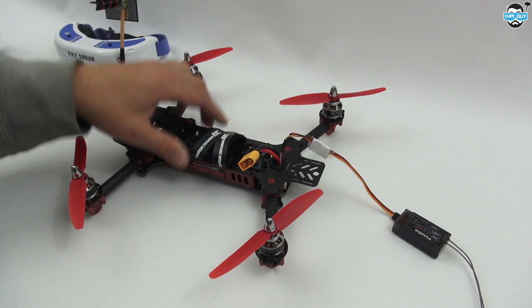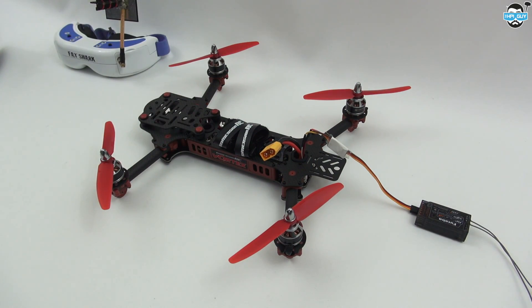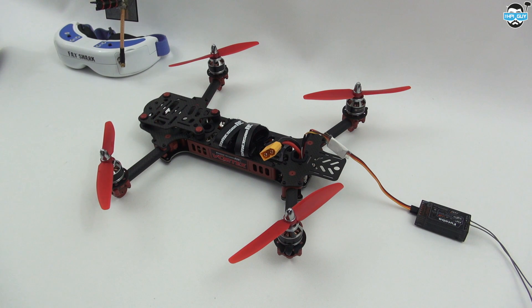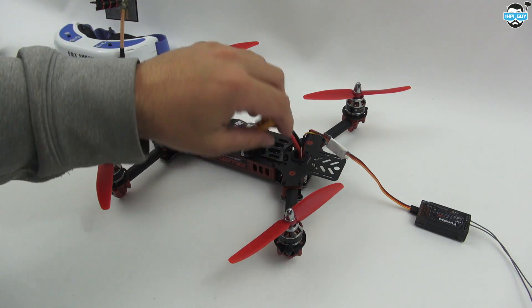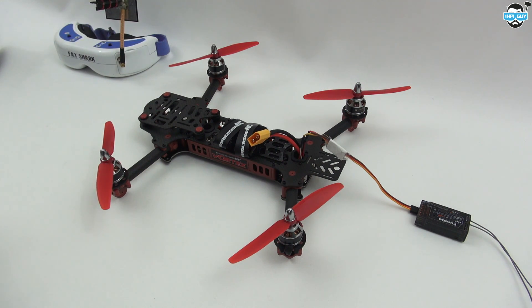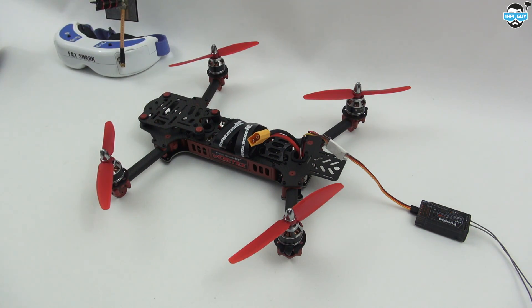All I need to do now is go through the RC-TX setup wizard. Let's get our goggles on and get the DVR on so I can show you what I'm doing on screen. You won't need to do this if you have a compatible receiver — there are plenty of receivers out there capable of CPPM. It's just that I'm a Futaba guy; some people like Spektrum and various different receivers and transmitters.